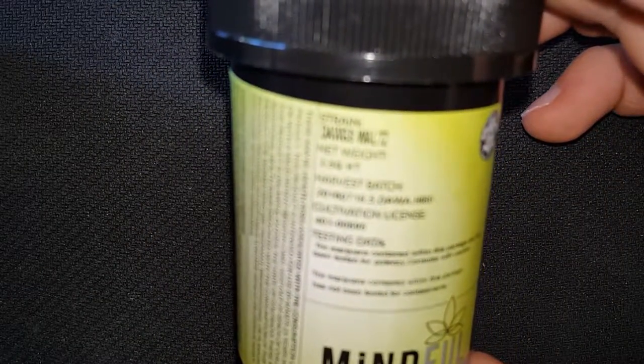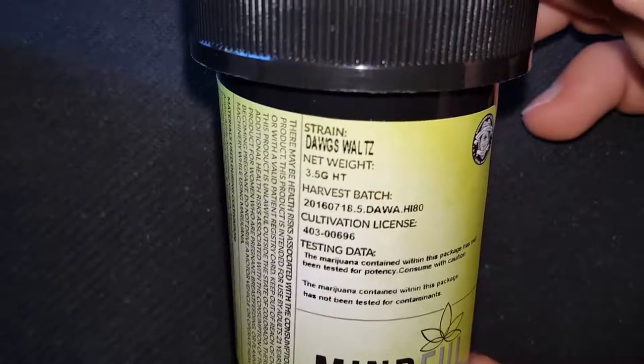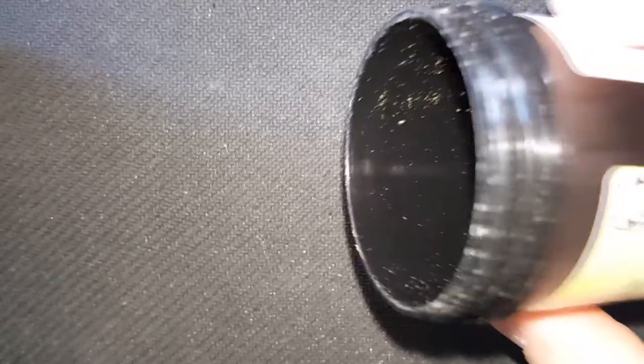Quick look at the Dogs Waltz. Dogs Waltz. All right, in its natural state.